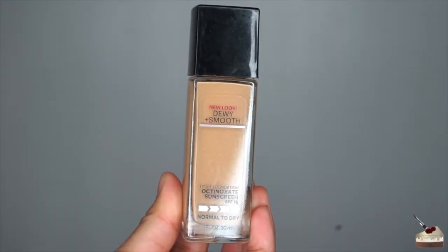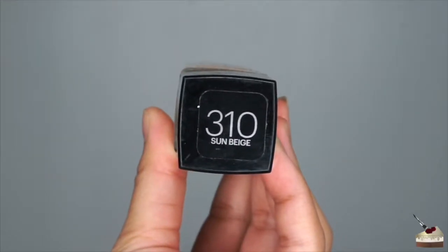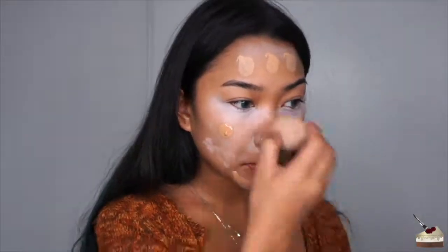For foundation, I'm going to use my Maybelline Fit Me Dewy and Smooth in the number 310 Sun Beige. I'm going to dot that all over my face and then blend it in with my damp beauty blender. As you can see, my face is starting to look even-toned — you can't see any of the colors that we put on through the foundation. It just looks like one color.